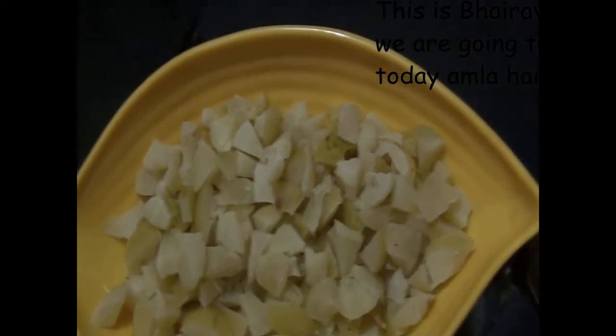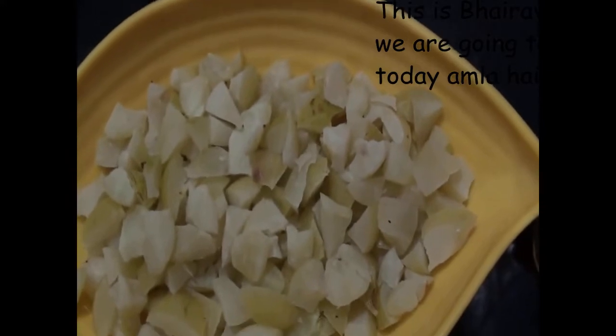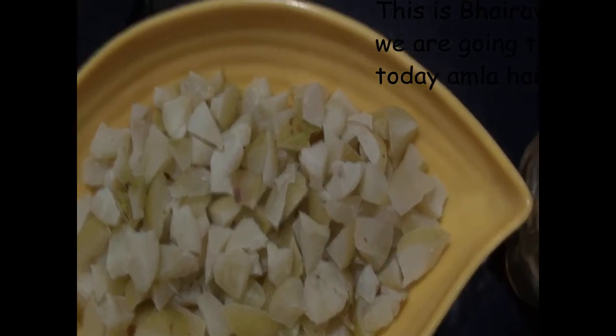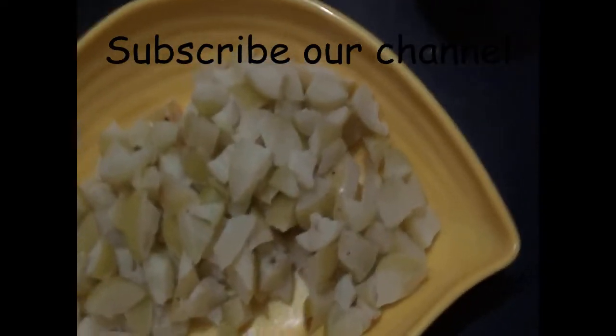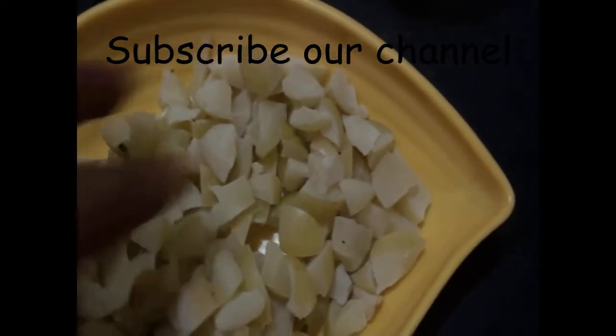We have taken 8 amla and cut them into small pieces. We have also taken cold-compressed coconut oil. You should go for a natural coconut oil — if you are getting it in solid form, that is also fine, or you can go for a cold-compressed oil.